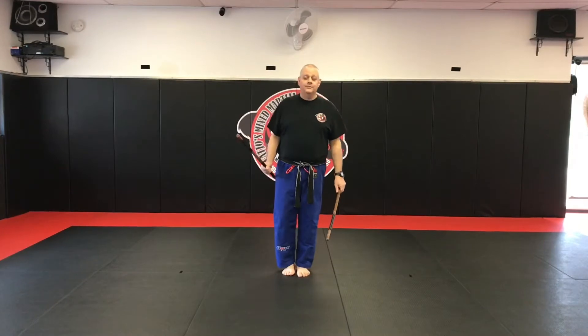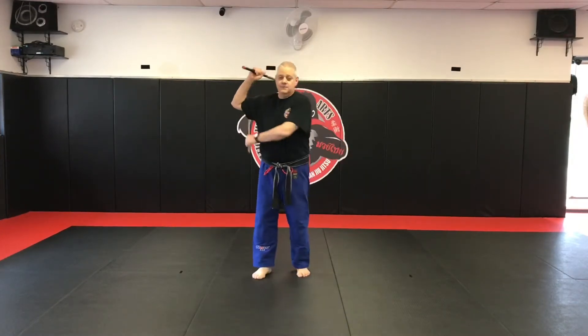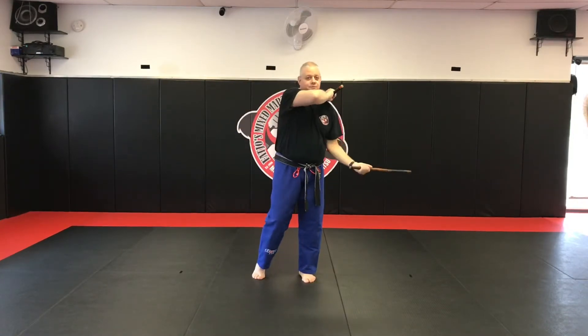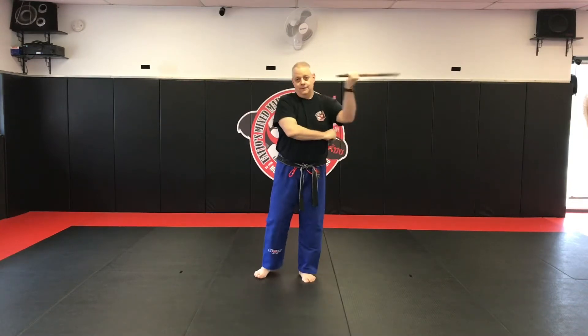All right team, we're gonna go over a couple variations of our close six count. So right hand up, left hand goes under, right hand across, left hand across, right hand comes out, taps and goes under, left hand comes across, right hand comes across, left hand goes out, tap and under.